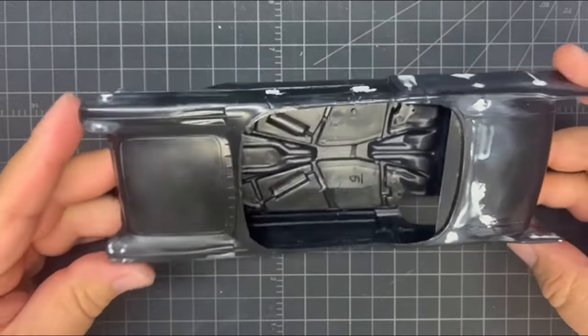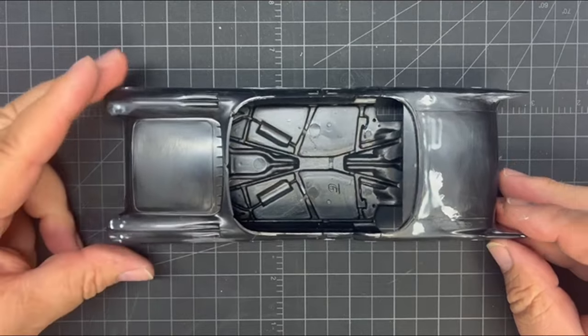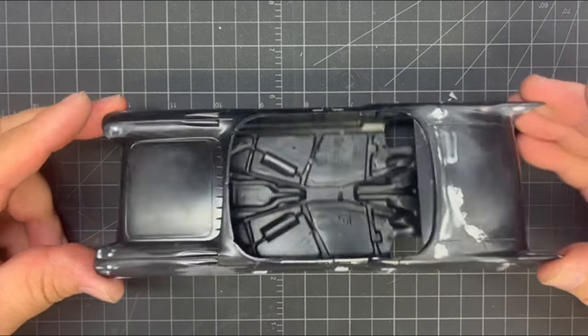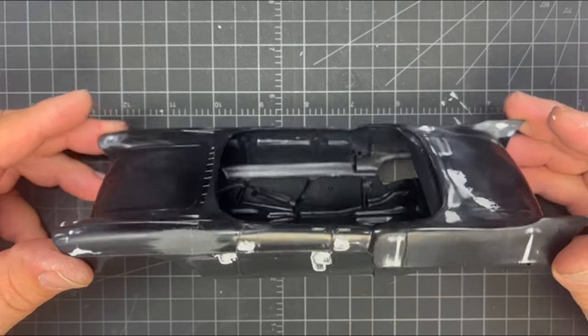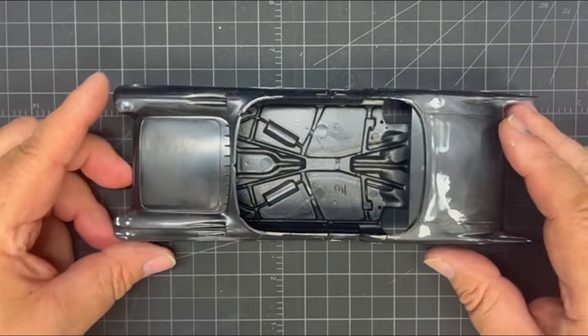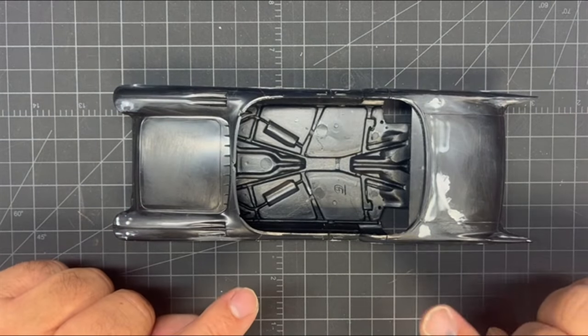I'm thinking maybe a couple more days before I can get this thing ready to paint. And then what I'm going to do is make it black again, so the whole thing is black, and then we'll do our mix — maybe two or three days after that — with our silver and blue.